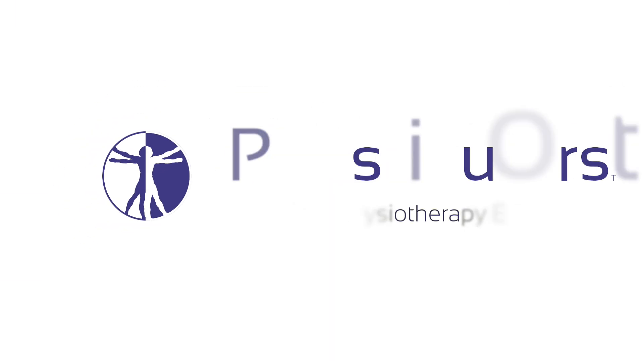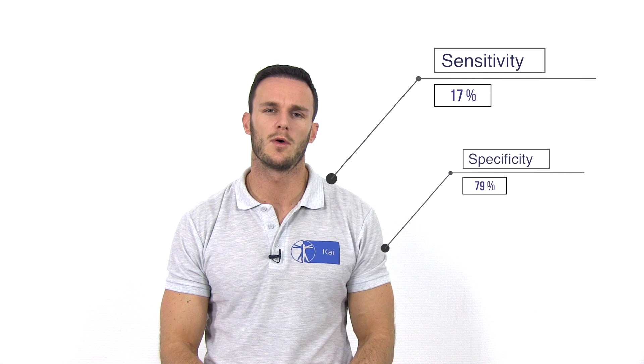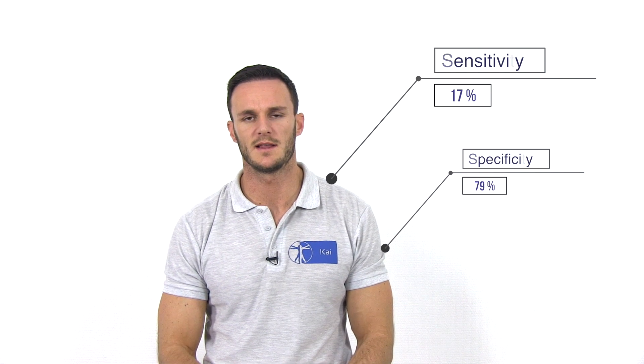In this video, I'm going to show you the standing bent-over test, also known as the standing flexion or fall-off test for sacroiliac dysfunction. Like many other palpation tests, the standing bent-over test has low reliability and validity, with a sensitivity of 17% and a specificity of 79%, according to Levenjie et al. in 1999.